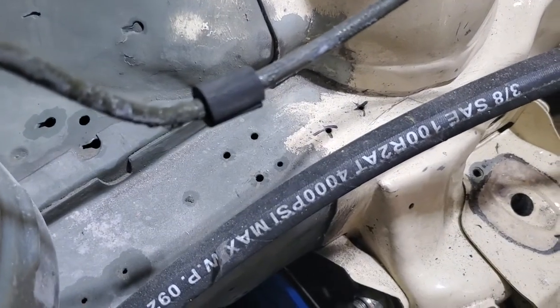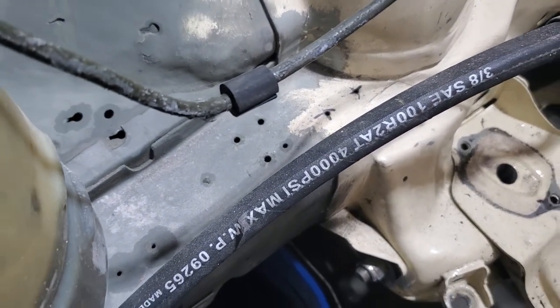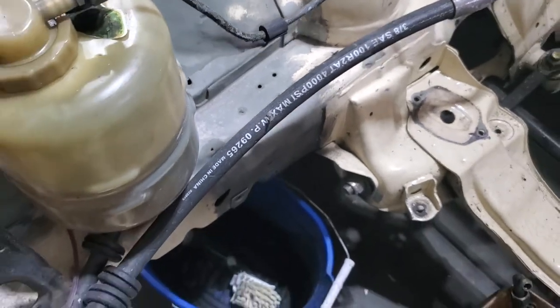As you can see, it's rated for 4,000 psi, which is significantly more than the system could ever put out.